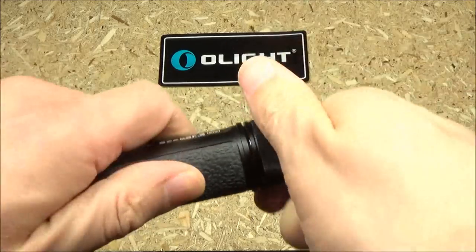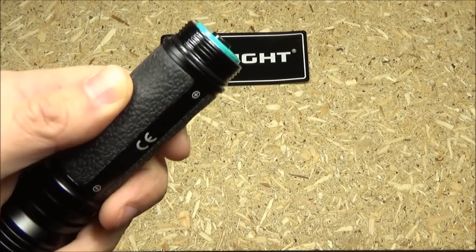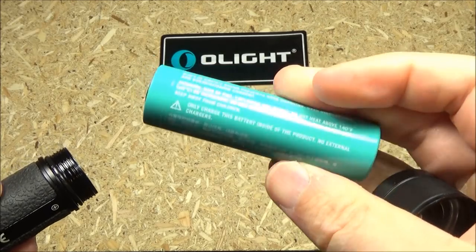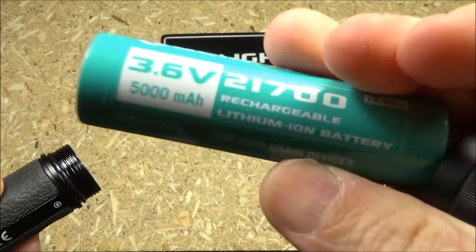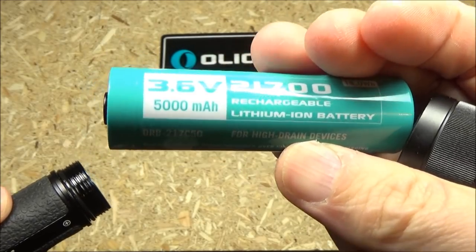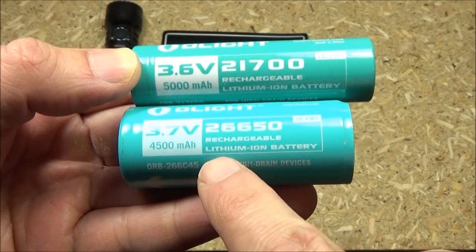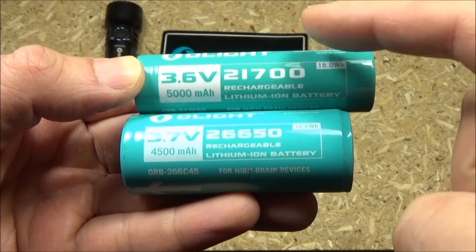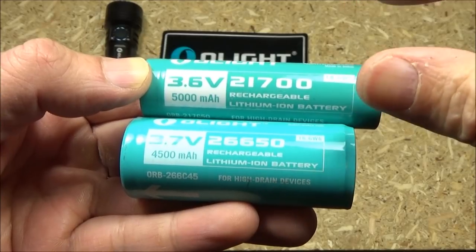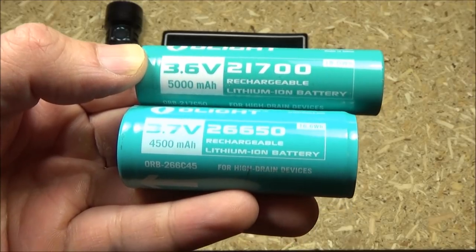To gain access to the battery, just unscrew the tail cap here. This uses a 21700 battery — look at that capacity. Very high capacity battery; it will have a lot of endurance. My previous model of Olight Seeker used a large battery, and this is the one in the newest model. The new one has higher capacity and it's not as wide, so they don't have to make the light as chunky. That's a great improvement.